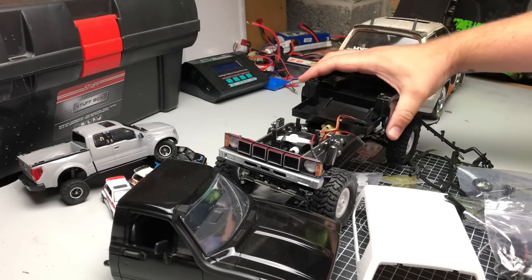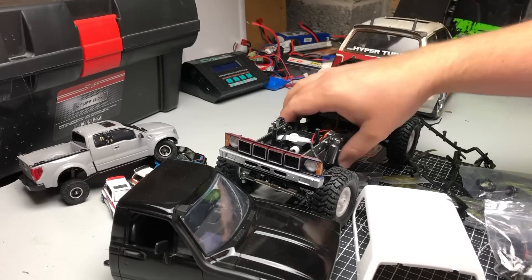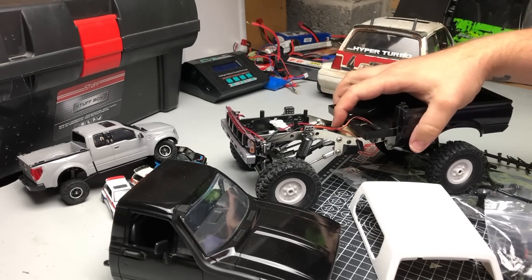Welcome to the garage — it's subscriber giveaway time, the 'build it, you win it' giveaway. Unfortunately it hasn't gone too well. I've got some good news, but I'll dish the bad news out first.